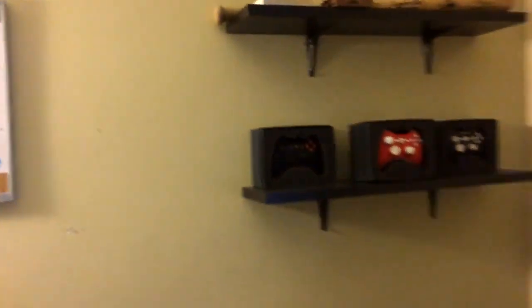Got this shelf with a few Scuf controllers on it — my first FaZe Scuf that they sent me, then the FaZe Scuf Hybrid, and the first Scuf I ever got from them. Also got a few trophies and some baseball stuff. This is a signed baseball I got for my birthday from my brother a while ago.